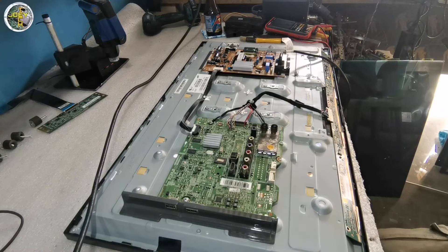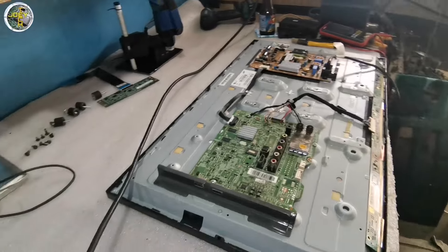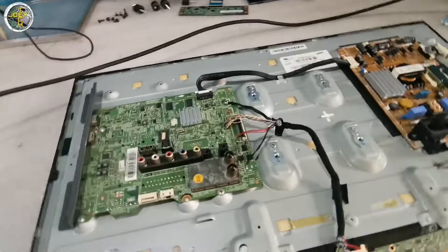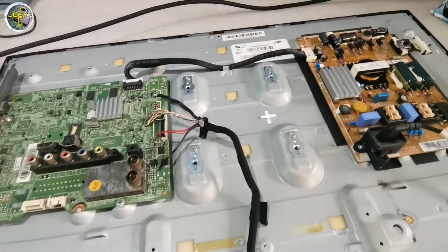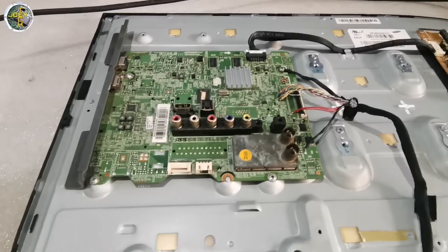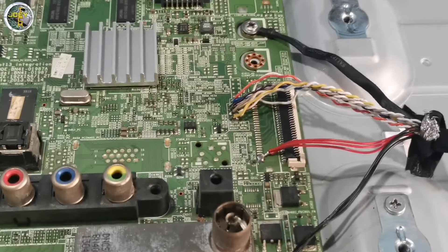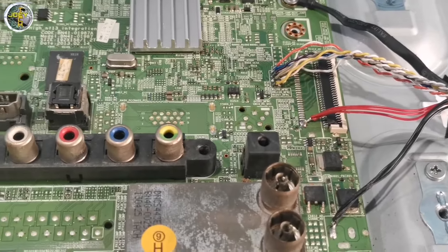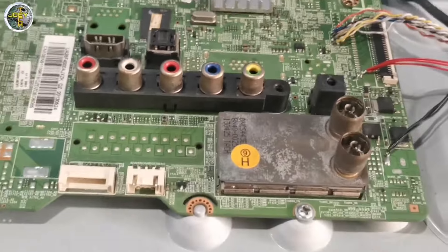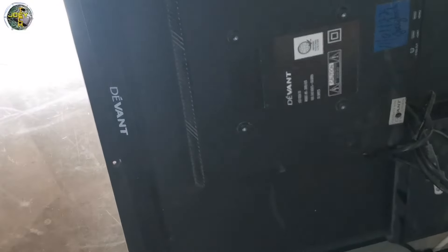So, ito, meron akong ginagawa dito na Samsung 28 inches Basic LED TV lang. So, mapapansin nyo dyan, pinalitan natin ito ng panel. Bali, galing sa Devant yung pinalit natin.